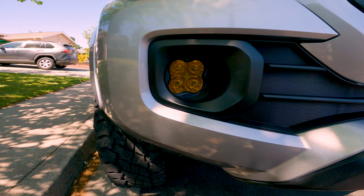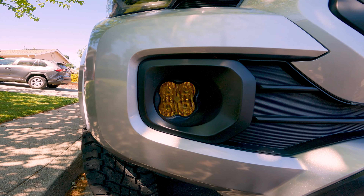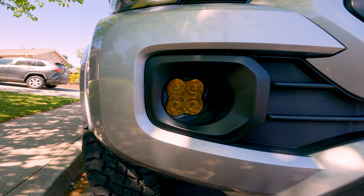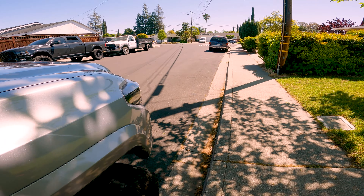Moving on, we've got some aftermarket fog lights. These are Diode Dynamics pros — street legal SAE. They are pretty bright and throw out a ton of light just to the side of the truck, which I really like.